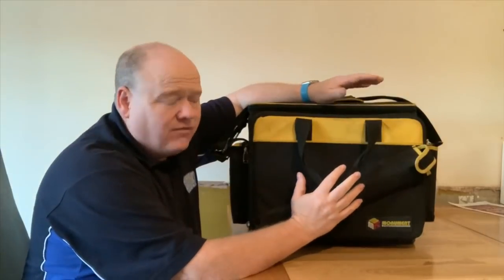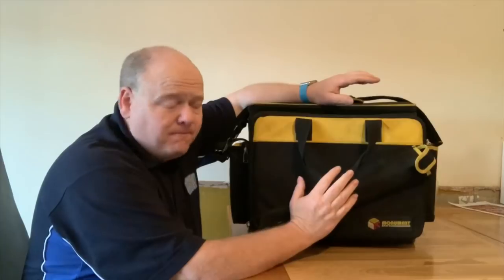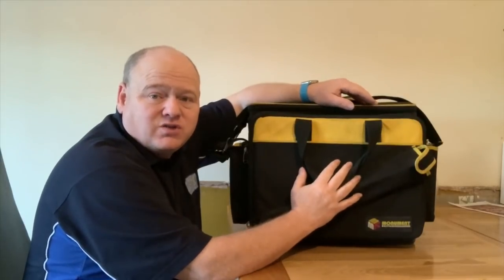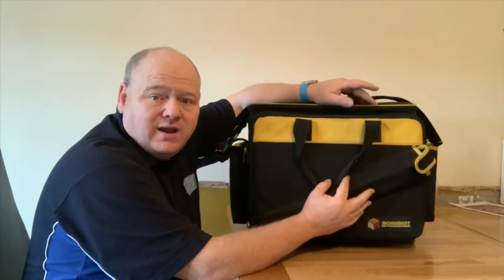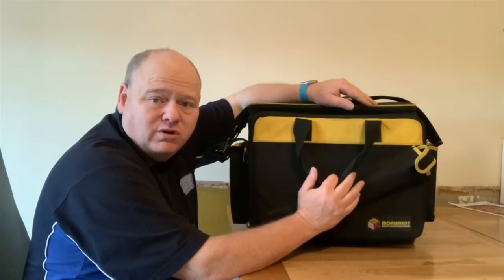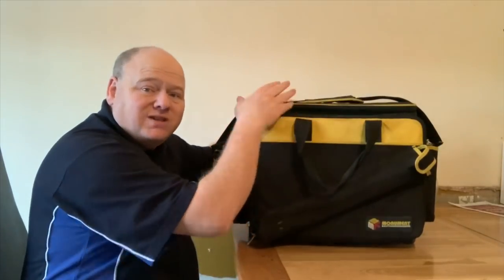I've come from a British Gas toolbox and if I'm honest I don't really like change that much, but this bag has its pluses and its minuses. One downside is it's quite heavy, and if you start putting too much stuff in it it can be very heavy. But on the plus side, you can put all the stuff in you need, and if you don't go overboard by putting too much stuff in it, it's really really good.